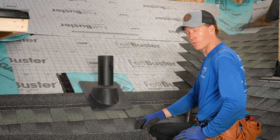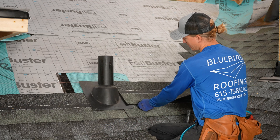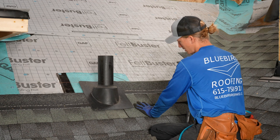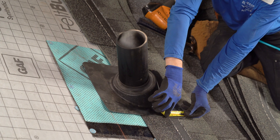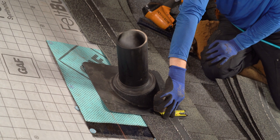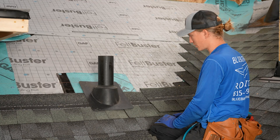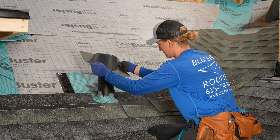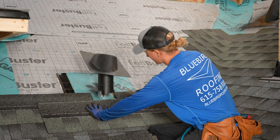This is a borderline situation where you might not be sure if one goes over top of the boot or if you put another one underneath. The way that I determine is to measure this. If I don't have at least two inches on the bottom, I put one more underneath. We're right under that at an inch and three-quarters, so I'm going to go ahead and put one more shingle underneath this pipe boot instead of on top.